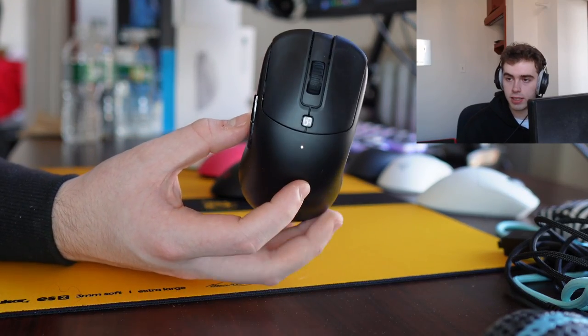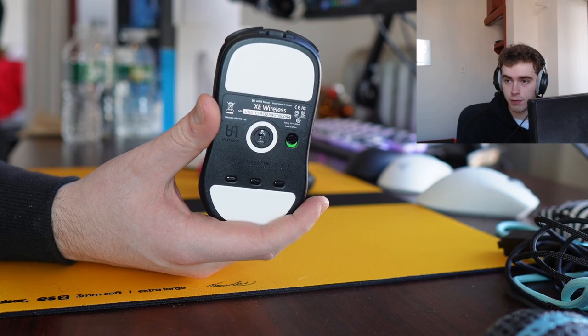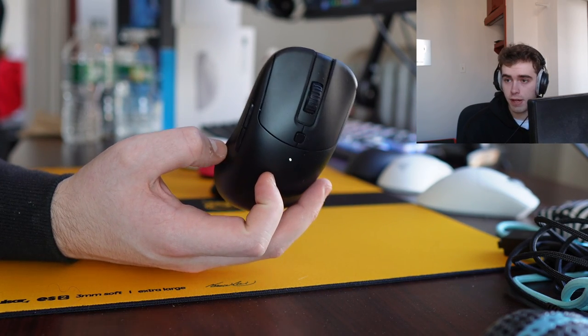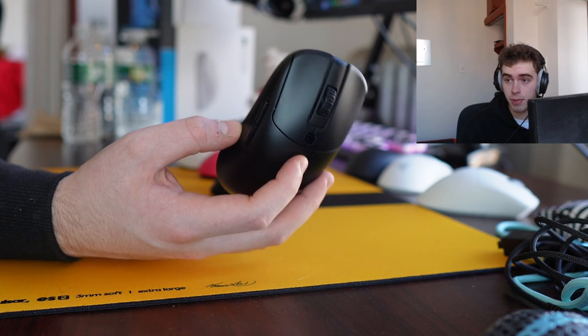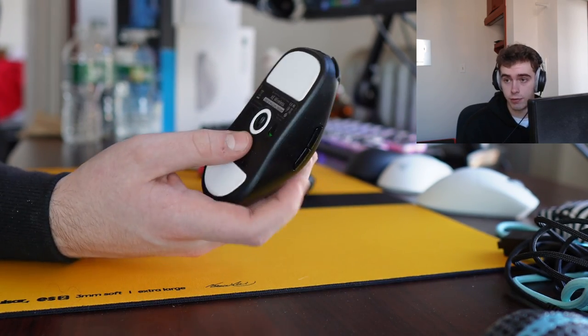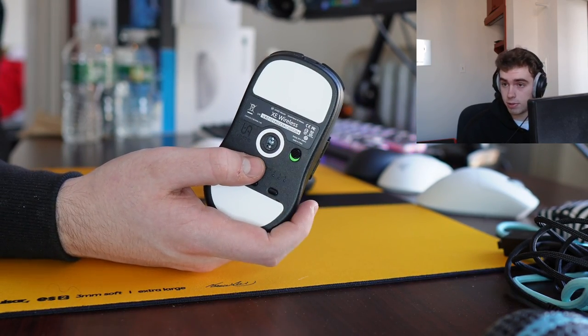What's good YouTube, it's Bordzee and this is going to be a review of the Vaxi XE Wireless, Vaxi's first wireless mouse. They had the wired version drop either 4 or 5 months ago, so in terms of the shape, the shell, and most of the buttons, it is identical, but it is their first wireless mouse and they decided to go with a 3395 implementation.